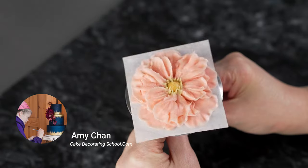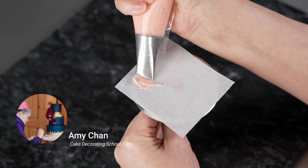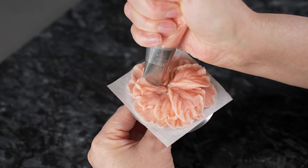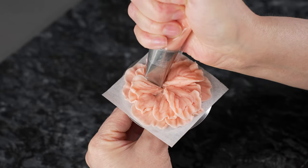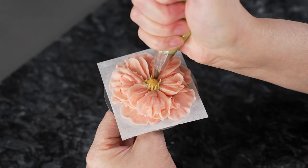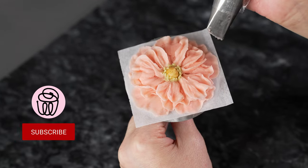This is Amy Chan from CakeDecoratingSchool.com, and if you like cake decorating, you're in the right place. Welcome to our flower series. In this video, we're going to be piping a butterfly ranunculus flower. The video is broken down into steps, so you can skip ahead, rewind, or re-watch as desired.